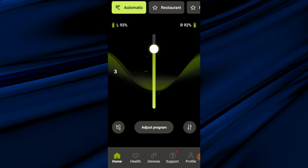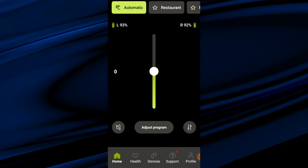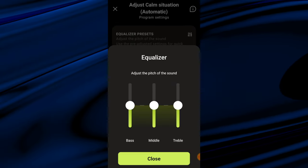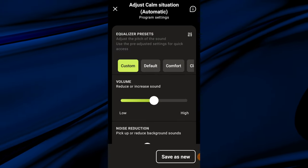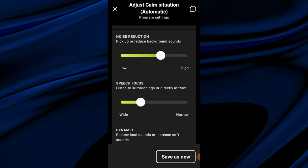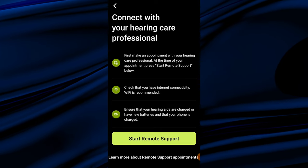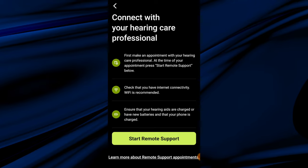This Bluetooth wireless capability also allows you to pair your Naida Lumity hearing aids with the My Phonak app. Phonak is making consistent updates to their My Phonak app, and they are making strides in improving it. The app allows you to use a volume slider, change between programs your hearing care professional has set up or that you've customized yourself using a three-band equalizer, increase or decrease noise reduction, use speech focus to control microphone directionality, adjust compression settings, and initiate remote care sessions with your hearing care professional.